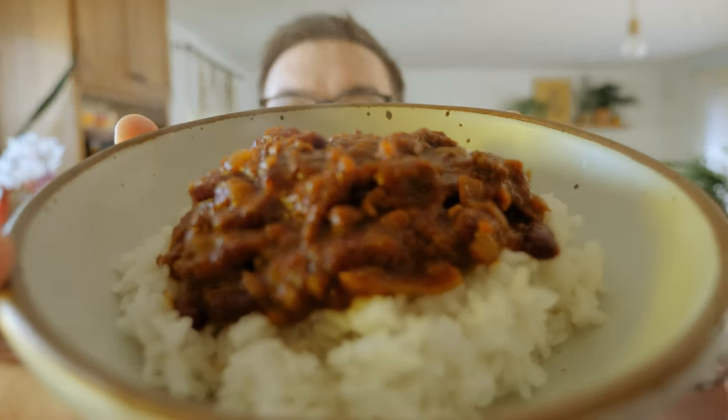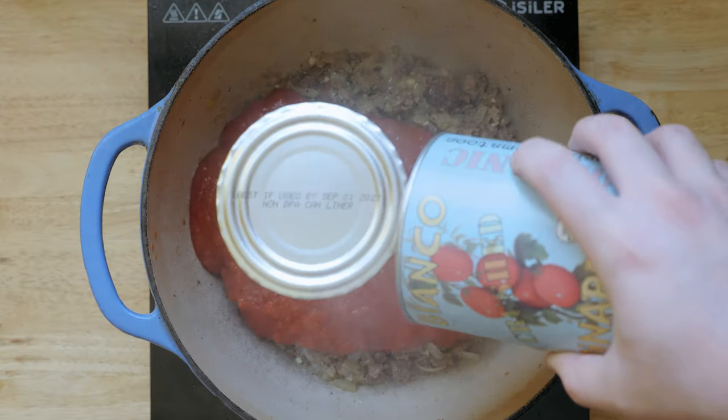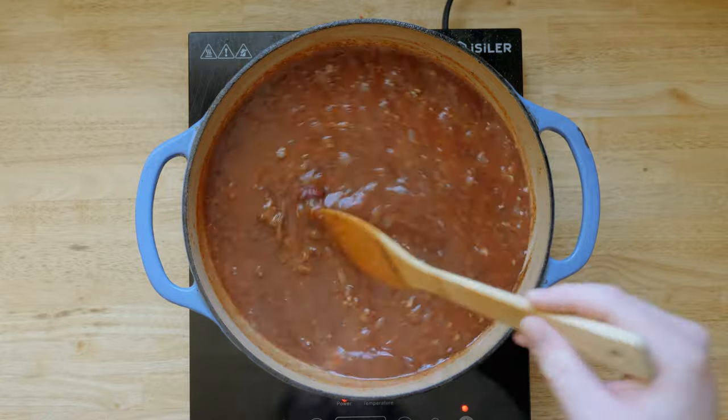So today we're talking about chili over rice. I'm going to show you how I make my version, which is a take on my dad's recipe that he has passed down to me. But first, let's talk about what this dish is and why it's so beloved in my home state of Hawaii.